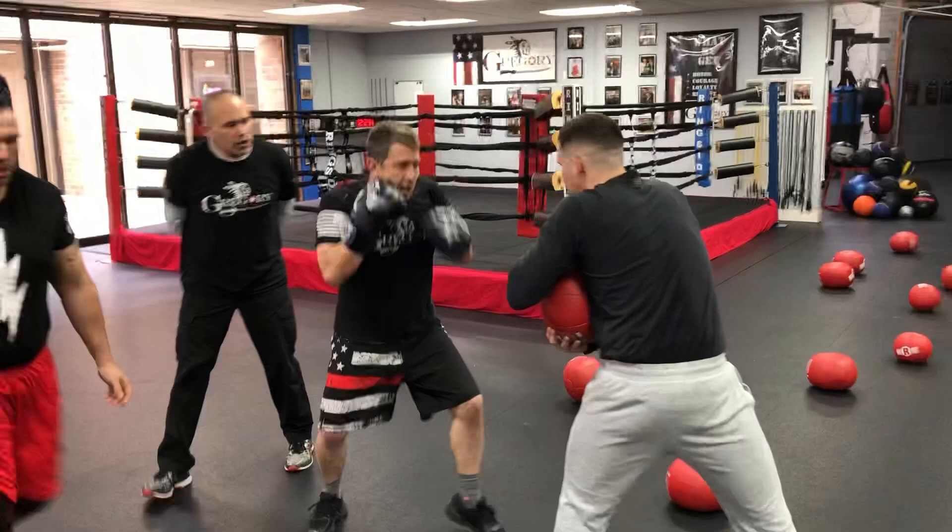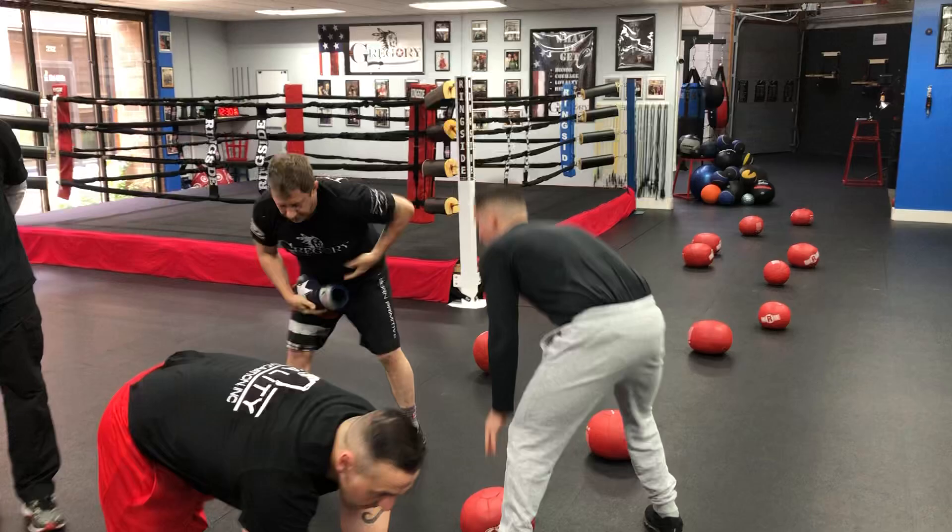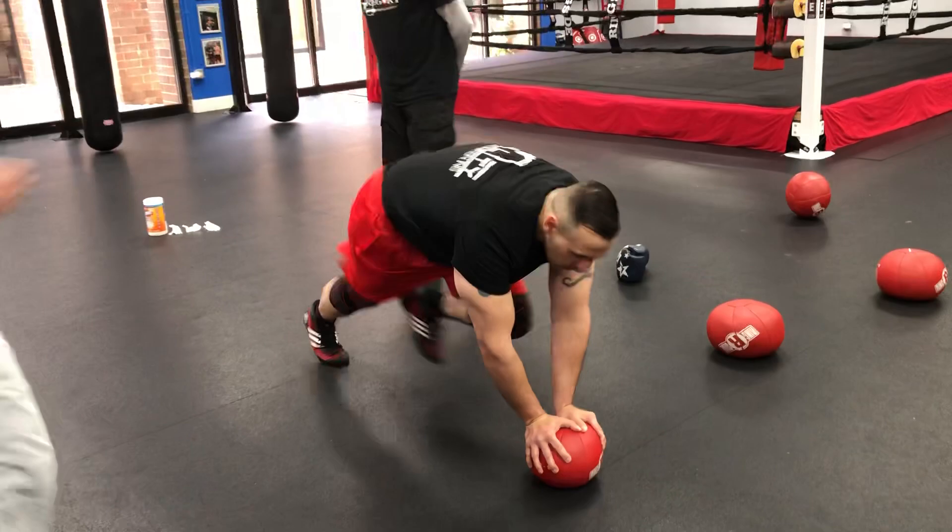We're going to hit my balls. Jeff Weber working the medicine ball. All right, moving along — the mountain climber. I've got Mike Hennig; back is nice and straight. He's doing mountain climbers on my balls. Thank you very much.